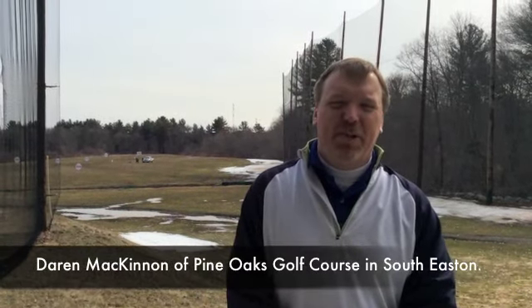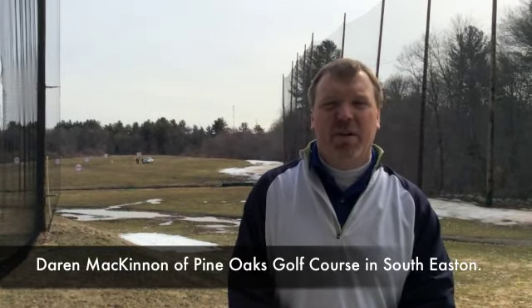Hi, I'm Darren McKinnon and I'm the assistant PGA professional at Pine Oaks Golf Course and also the director of club fitting for Joe and Lee's Discount Pro Shop.